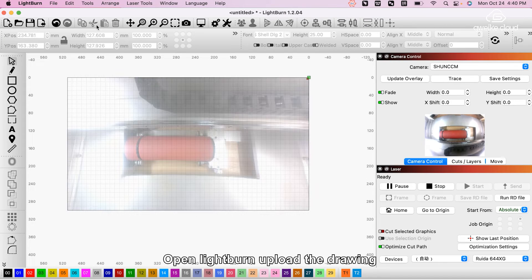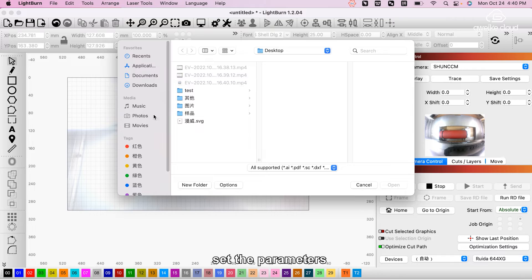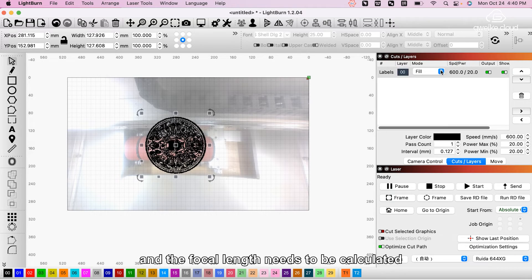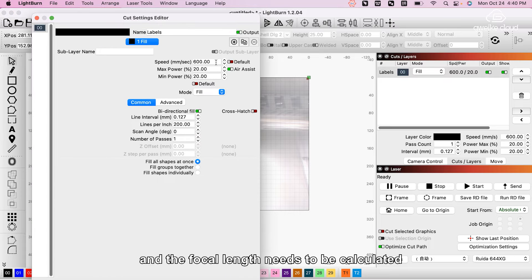Open LightBurn, upload the drawing, and set the parameters. The cutting parameters are consistent with the planned parameters, and then the focal length needs to be calculated.